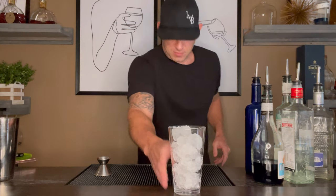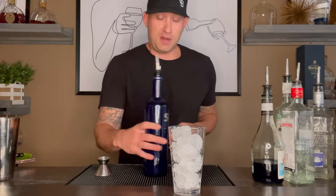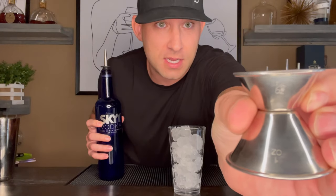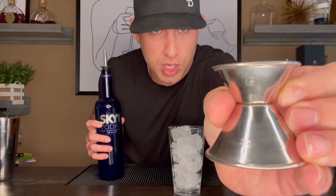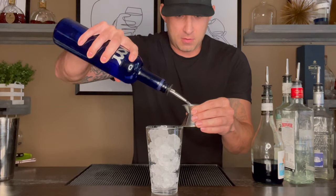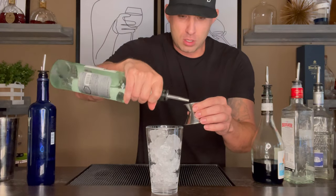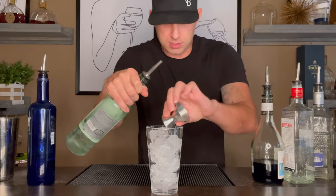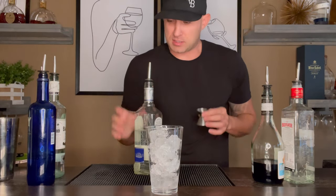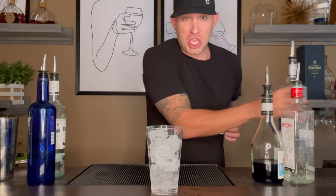First you want to get your ice. First, you're going to need vodka — that's a half ounce right there. Vodka, half ounce, just like that. Next, rum — white rum, half ounce. Those are the ingredients it calls for. I make mine a little heavier, but I want to teach you guys the right way. Next, half ounce of your tequila.